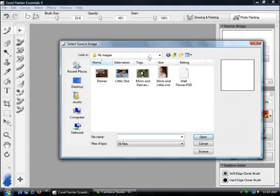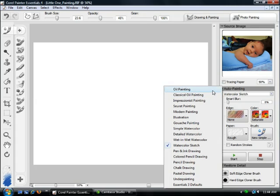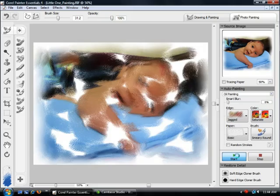I'm going to show you how you would use a mouse. I'm going to do a photo painting, select a picture, and click open. For this component of Painter Essentials I'm just going to use a mouse — I don't need the pen for this. I'm going to select an oil painting, click Start, and that's going to go ahead and paint.